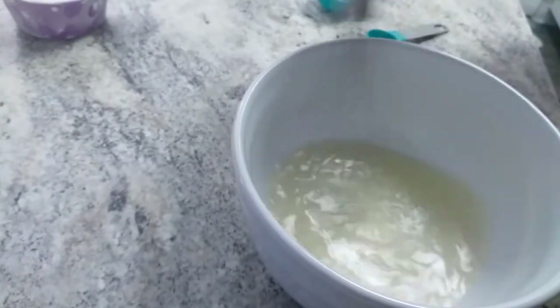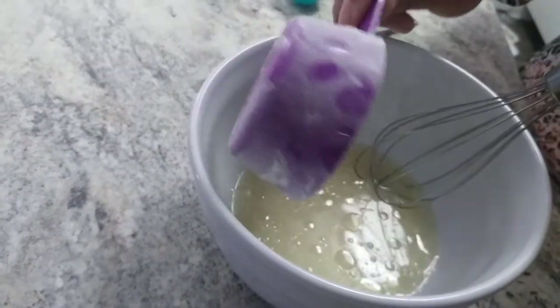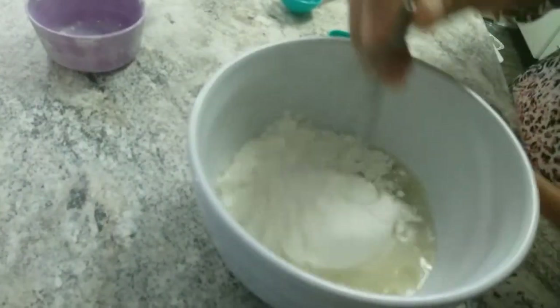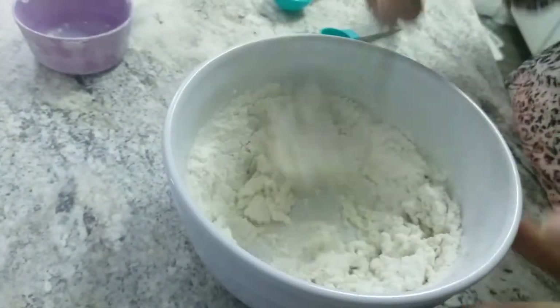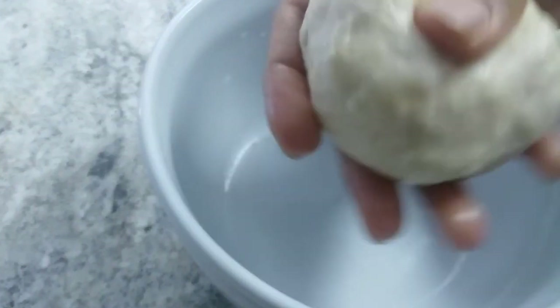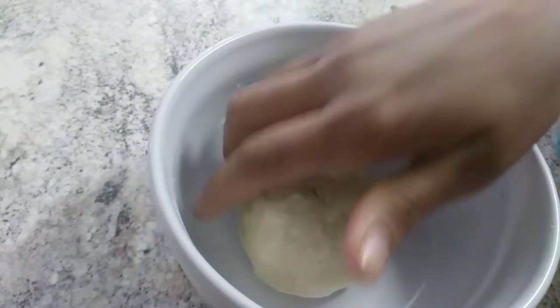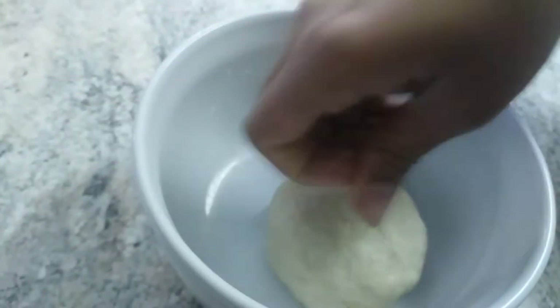After that we need to add the bread flour, but only after the yeast is activated do we add the salt and oil. After making the dough, we need to keep it a bit oiled and rest it for one hour in a warm place. We need to cover it and let it rest.